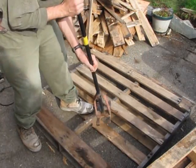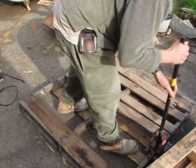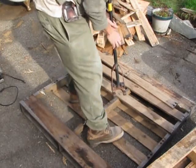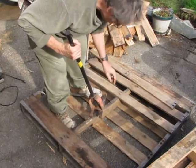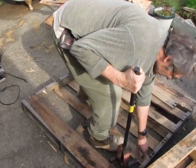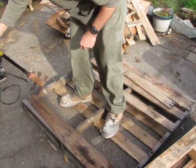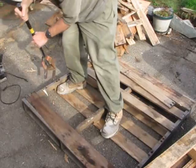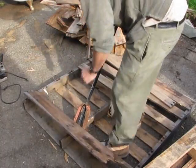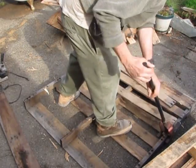Sometimes there are really skinny boards. Usually it's better to start on the edges — start on this edge, this edge — and then break it out in the center. That's usually better for the boards if you want to save them.